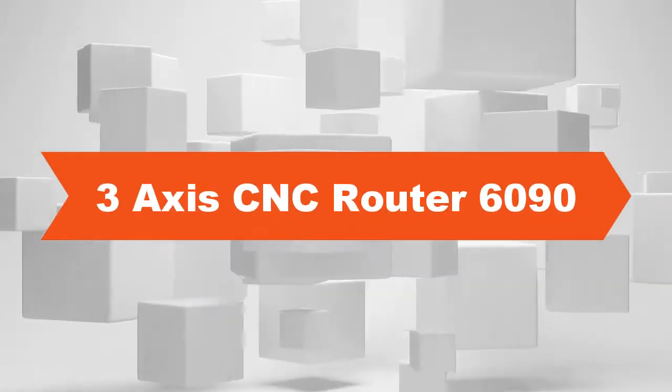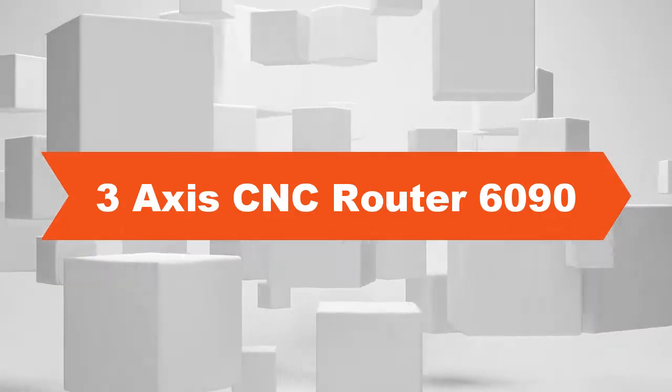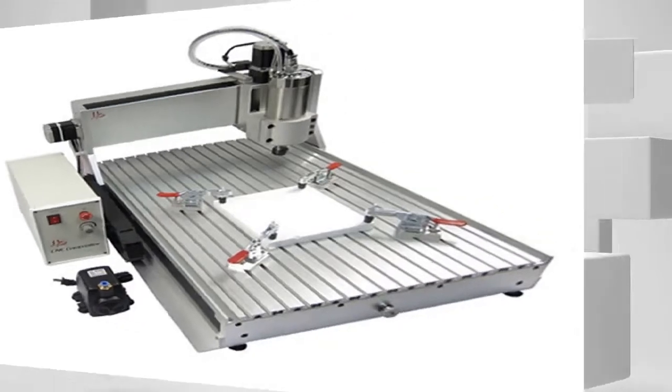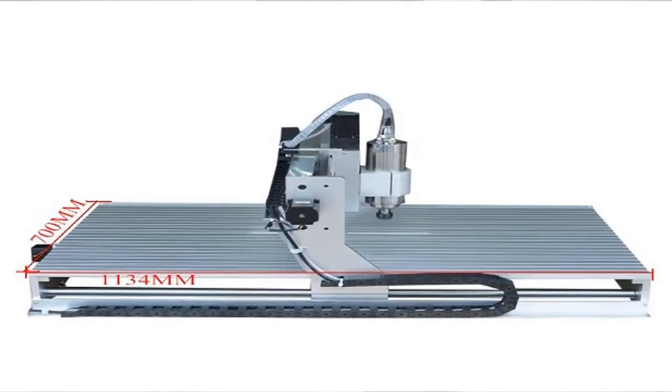Three axis CNC router 6090. Model number: 6090 CNC router with 1.5 kW three axis CNC. Condition: new. Machine dimensions: 1200 by 780 by 500mm. Engraving area: 900 by 600mm. Z-axis stroke: 125 millimeters. Type of screw: ball screw 1605, pitch 4 millimeters. Spindle motor: 1.5 kW.